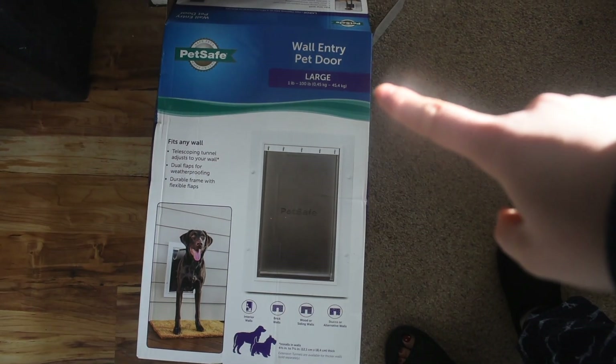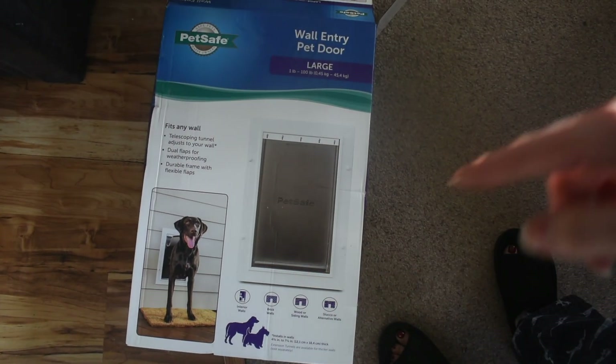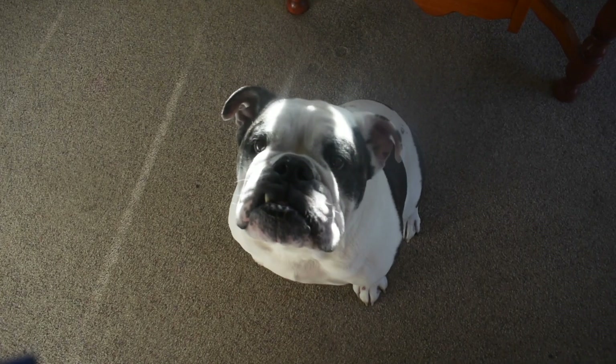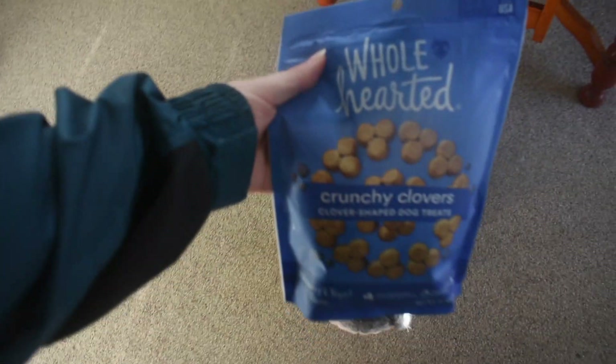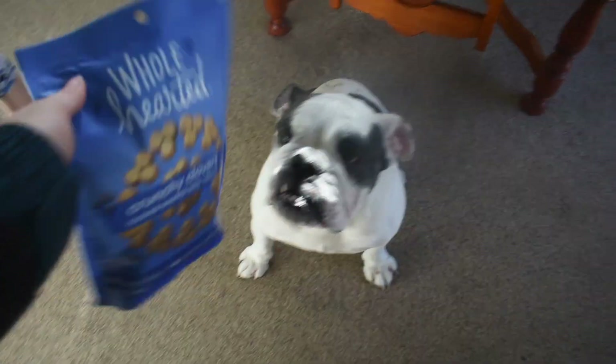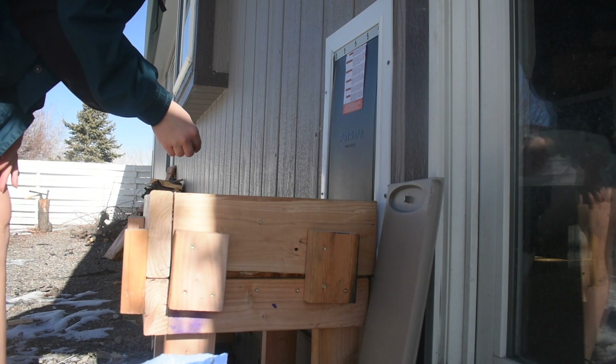Here is our new dog door — same brand but a little bit upgraded in look. Taylor is working on installing it now. We're going to test out the doggy door — it's ready to go. I had Taylor pick up some dog treats to help entice Archie to go through it. Archie, out this way, through the door. Come on.